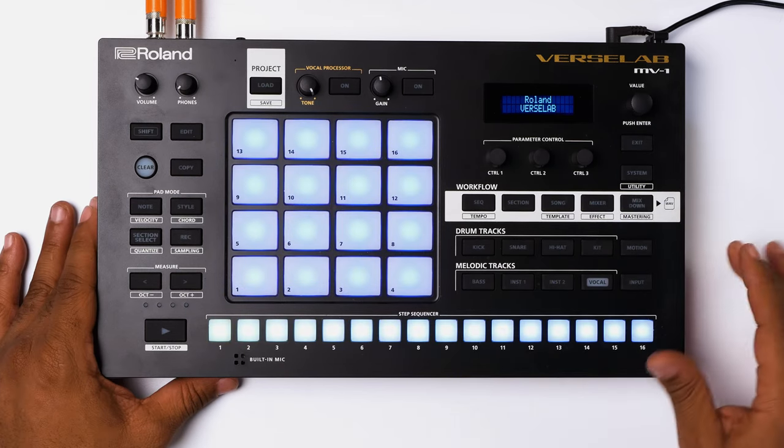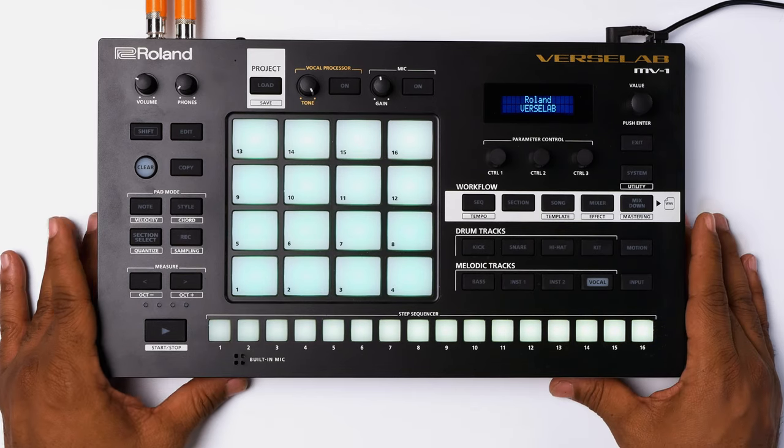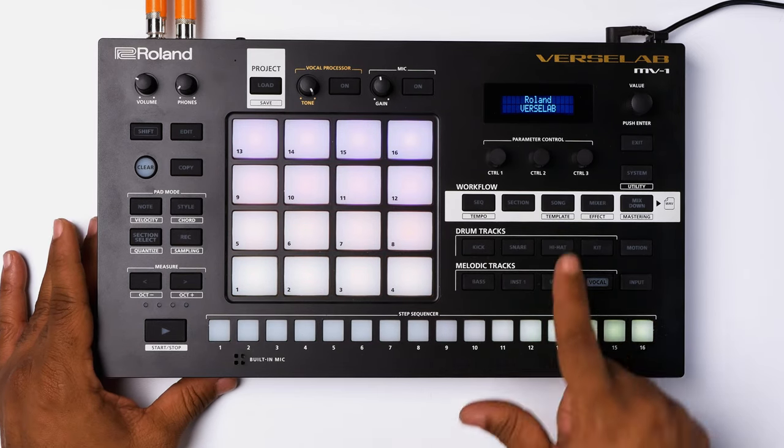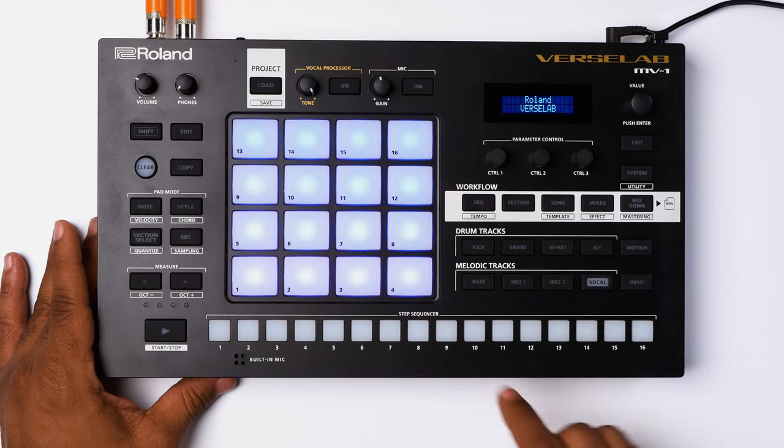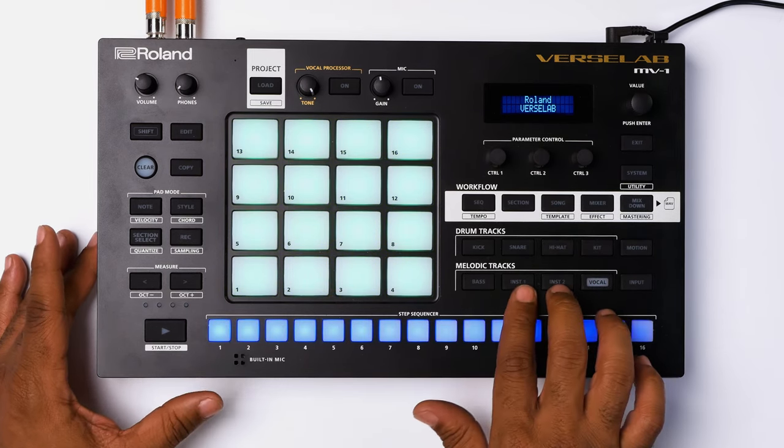Underneath the workflow, you have your drum tracks and you have your melodic tracks. The Roland MV1 is laid out with a kick track, a snare track, a hi-hat track, your drum kit track, a bass track, and then two instrument tracks. And then you go into the vocals.